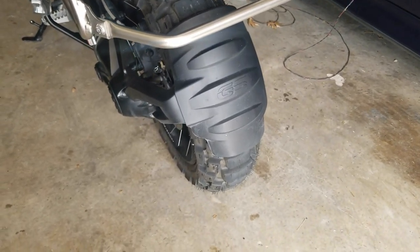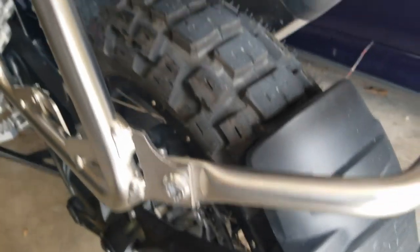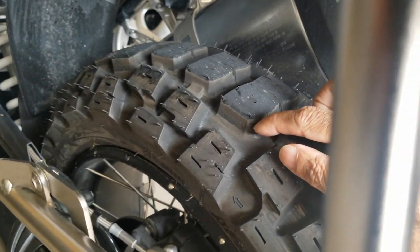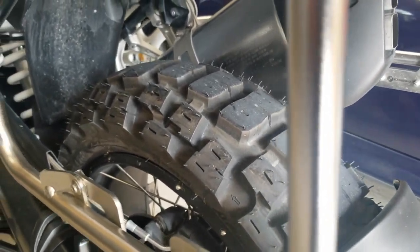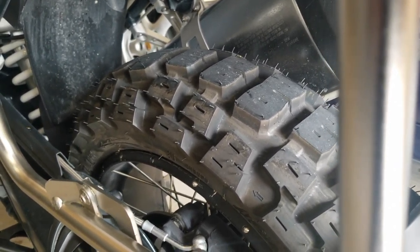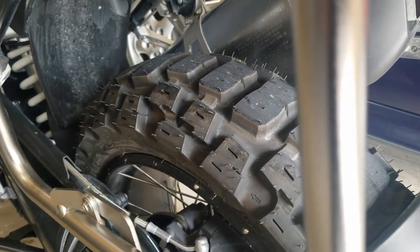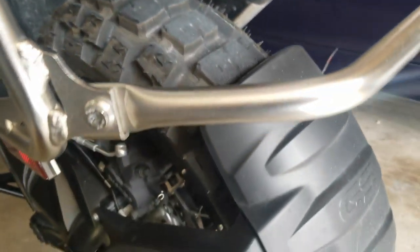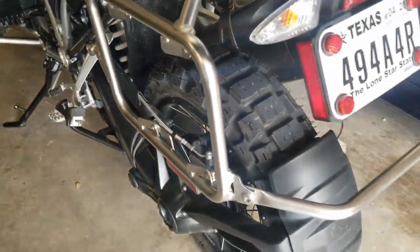I just got them yesterday, so here it is. This is the back tire — the lugs are really nice and thick, and you can see the depth on these; it's really big, probably twice the size of a TKC 80. The next step up would be the Raleigh East tires, which have lugs that are a little offset and smaller, and I think they were a little faster. But this one looks really badass and it works really well on my GSA.